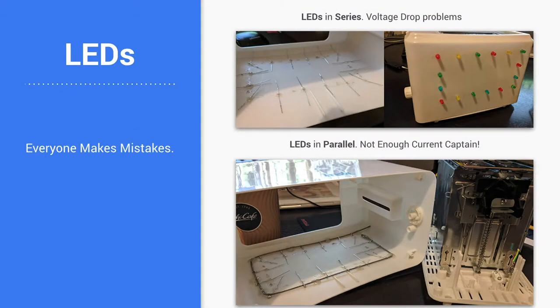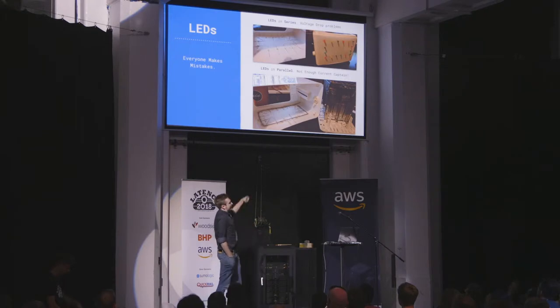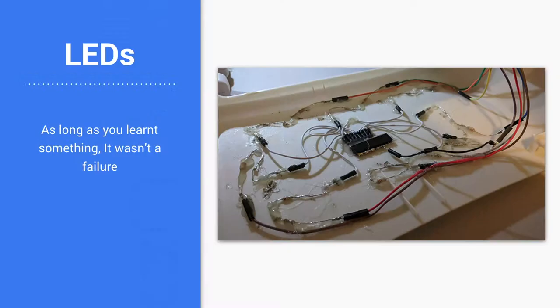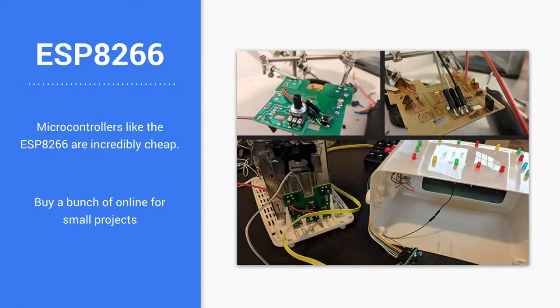This is where I sort of messed up to start with — I put them in series, but then I realized: voltage drop. So I put them into parallel, and then: current problems. This is kind of how it turned out in the end. I learned a lot of stuff, which is cool.